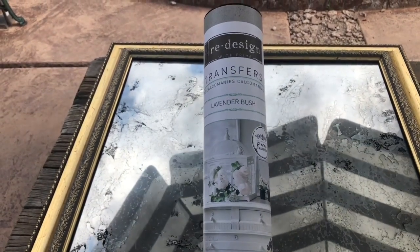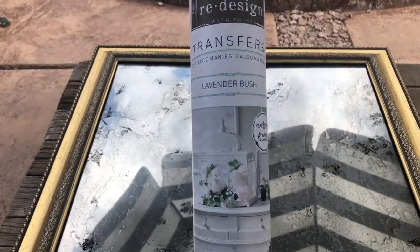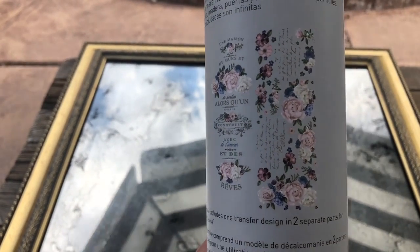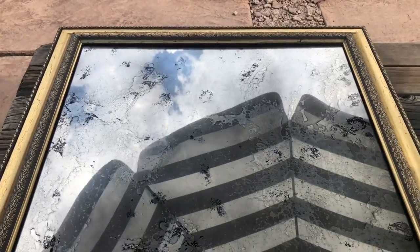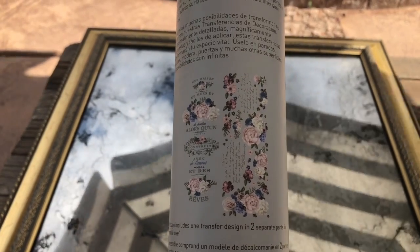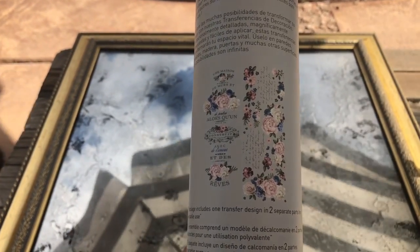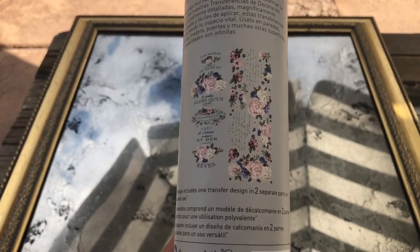Our next step in this transformation is to put some Redesign with Prima transfers onto our mirror. We are going to use this transfer called Lavender Bush — as you can see on the back of the package there are lots of flowers and some words. We think we'll do a cluster of florals in the bottom corner and maybe a cluster up in the top corner. So we're going to pick out our transfers, cut out the florals, get them applied, and come back to show you the end result.